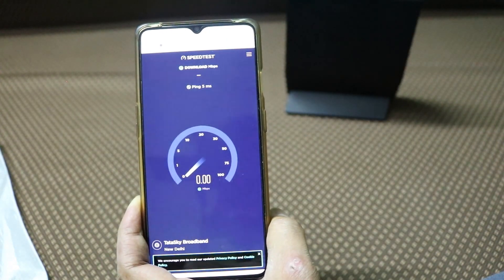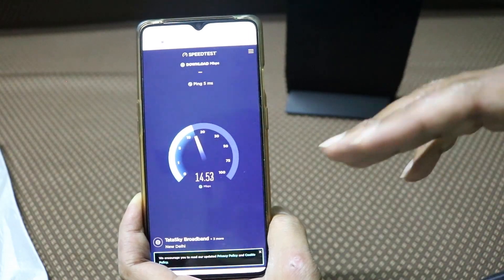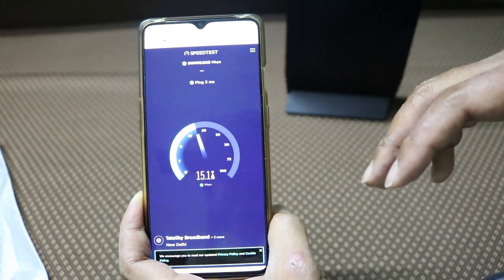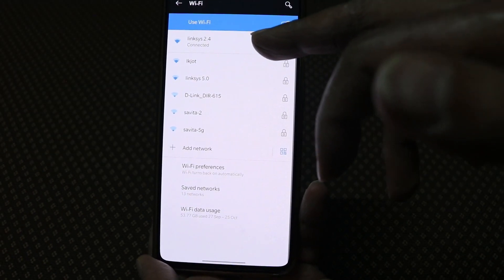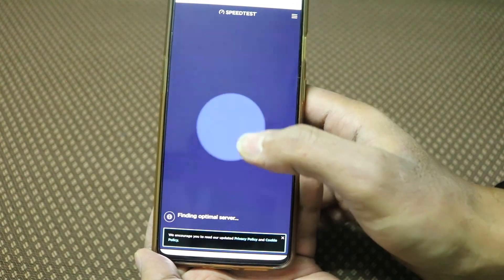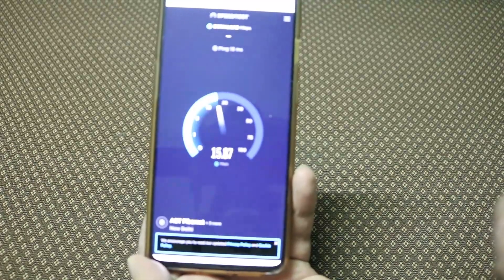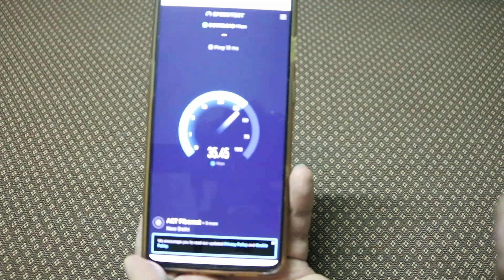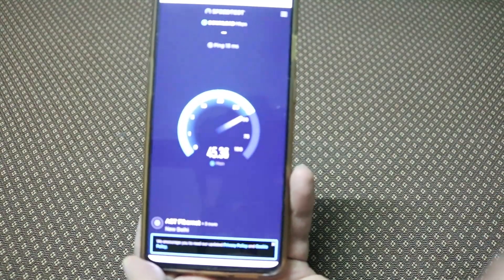I have a 50 mbps connection but how much speed am I actually getting? Around 13 to 14 mbps on 2.4 GHz Wi-Fi. There is a 5.0 GHz band also. With the new router, I am getting close to 44 mbps on a different floor.